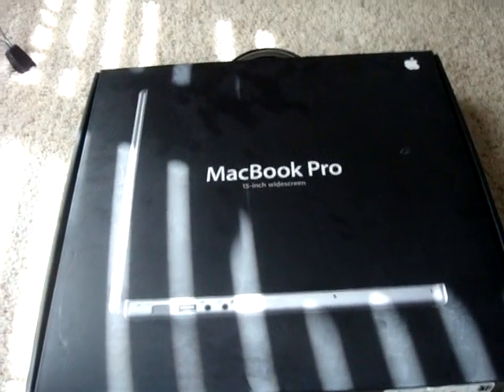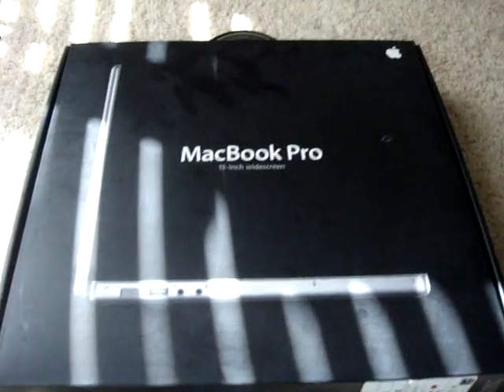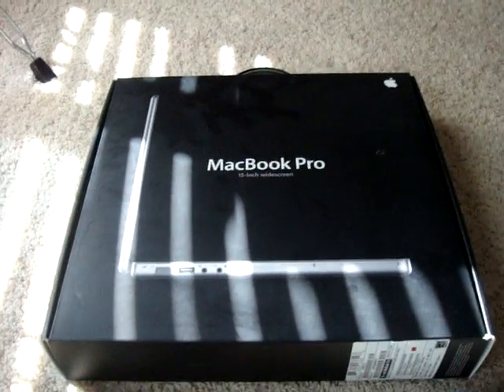This video is what you'd get when you get a MacBook Pro, or maybe even the new ones. I don't know about the new ones, but this is what you get with the previous version.